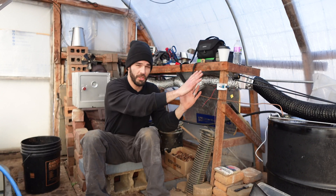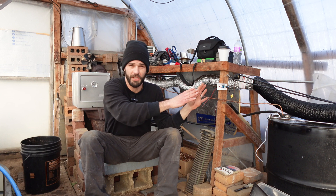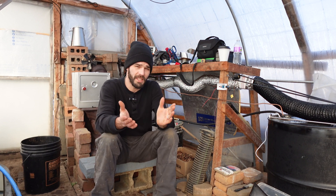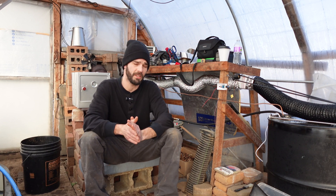Welcome back to the greenhouse. Today we're experimenting with our wood power and solar powered heater together, pushing hot air — just an air to air heater. We're going to be experimenting with this, taking some temperatures, and modifying the system. I want to share some of my observations, so if that sounds interesting, please consider subscribing to the channel.